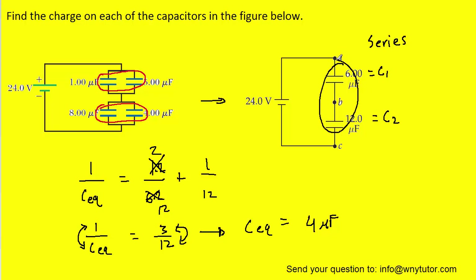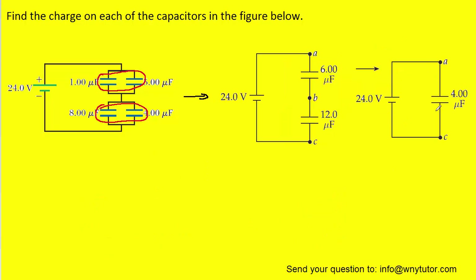So we can collapse these two capacitors into a single capacitor whose capacitance is four microfarads. Now we have the circuit boiled down to just a single capacitor, which was our goal.